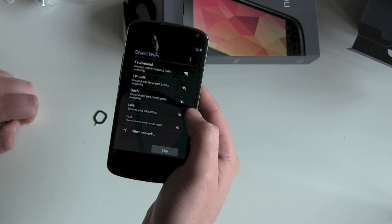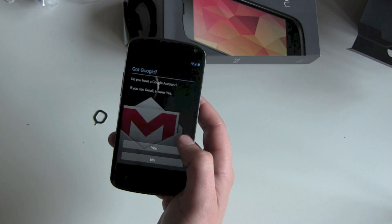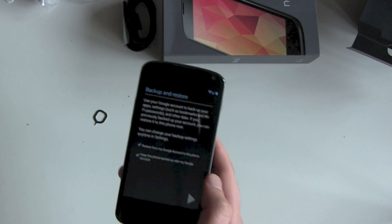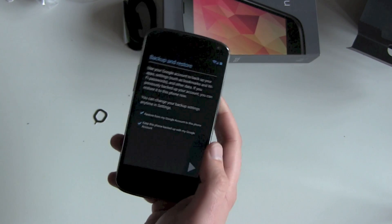Let's see — English, United States, searching for Wi-Fi. Let's hook it up to our Wi-Fi. After that it wants to know our Google account. We hit yes and we sign in.